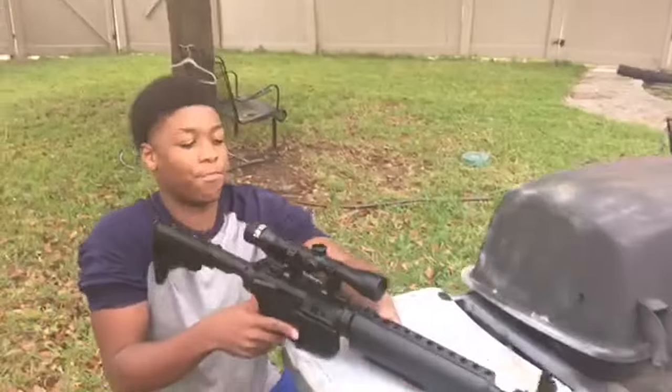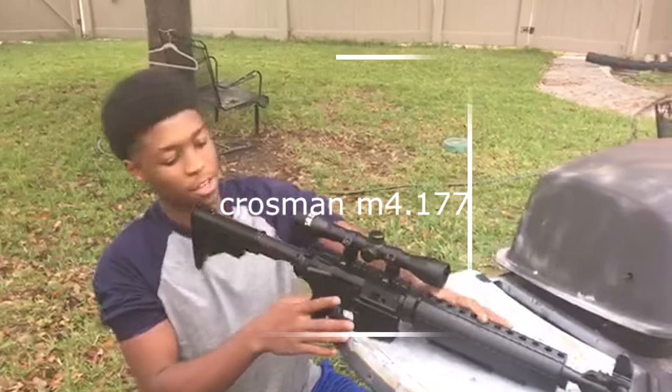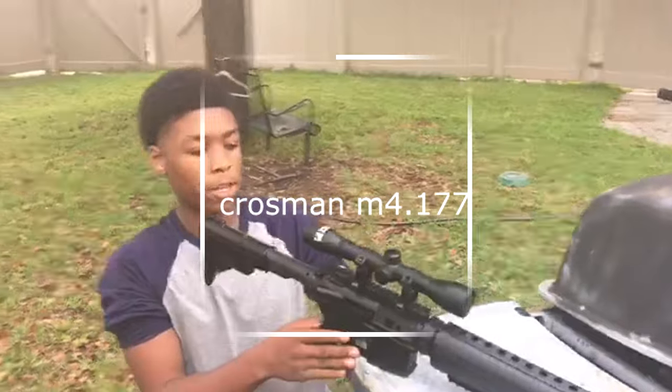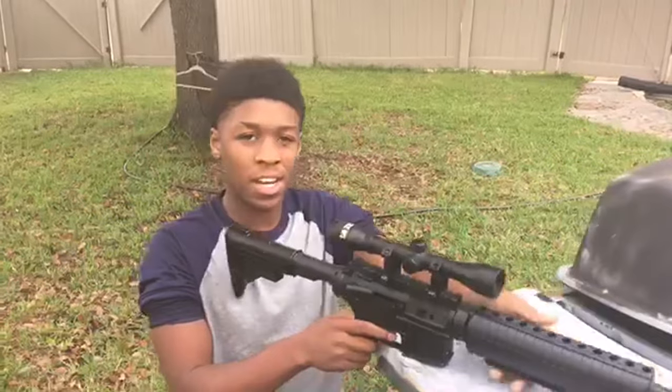We have the Black Ops 177 caliber Pelican. Next we got the M4 — the M4 177 caliber Pelican. At most stores it costs about 90 dollars.